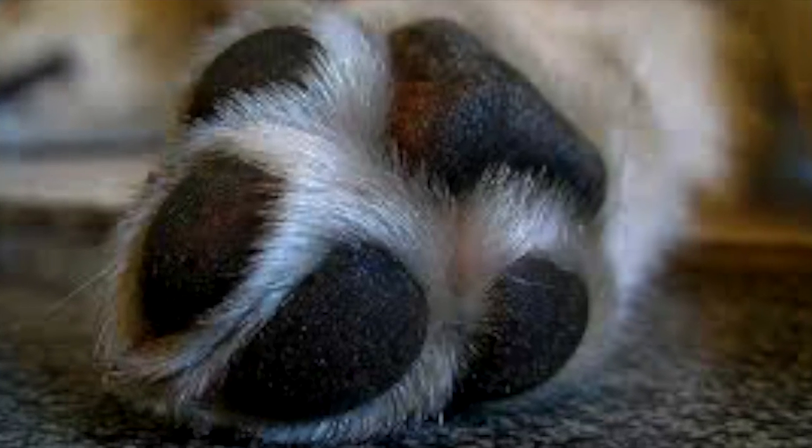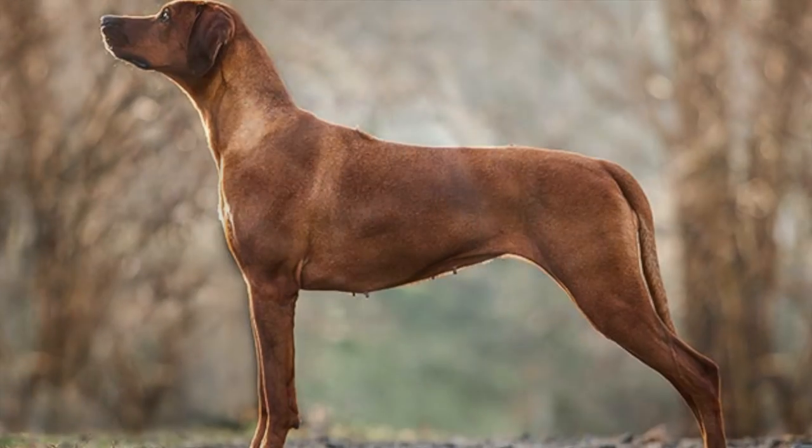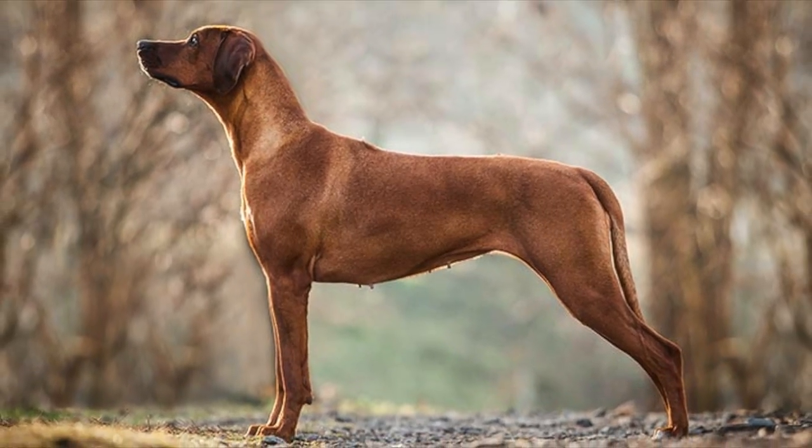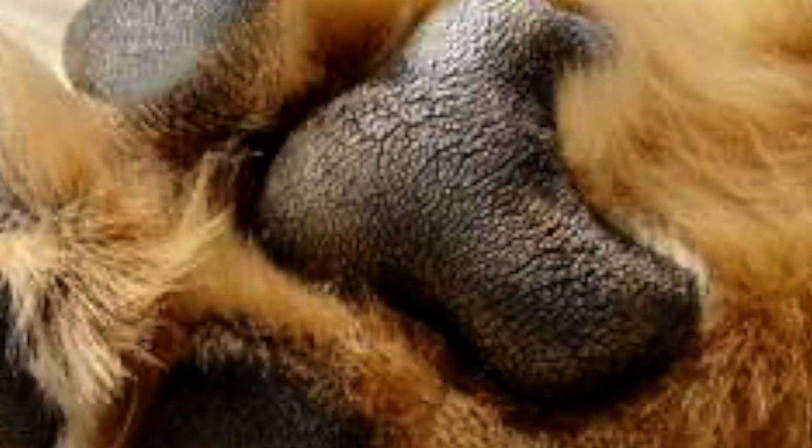Digital pads are the four small pads located on each toe, used to support some of your dog's weight as well as their joints. The metacarpal pad supports more of the dog's weight since it is located in the center of their foot.